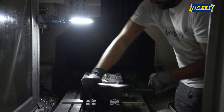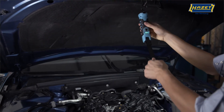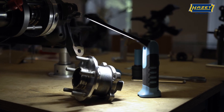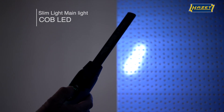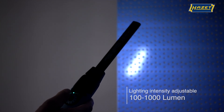To hold the light in place, both a rubber coated magnet and a rotating hook are provided. The robust stable foot at the bottom of the light means it will stay in place even on non-metallic surfaces. The intensity of the main light is continuously variable using the control on the rear panel.